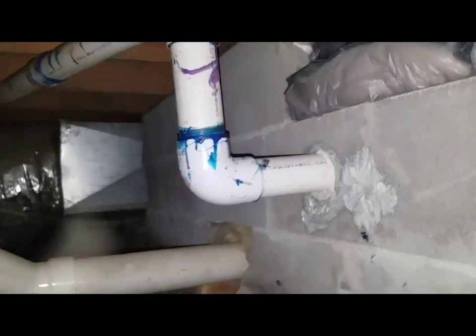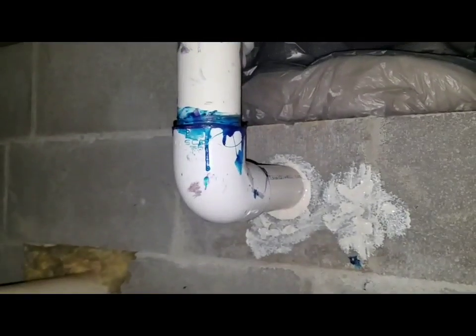Went ahead and put a liquid nail all the way around my cuts — even though I used the circular saw, you can see I cut that perfect. So that goes out there.